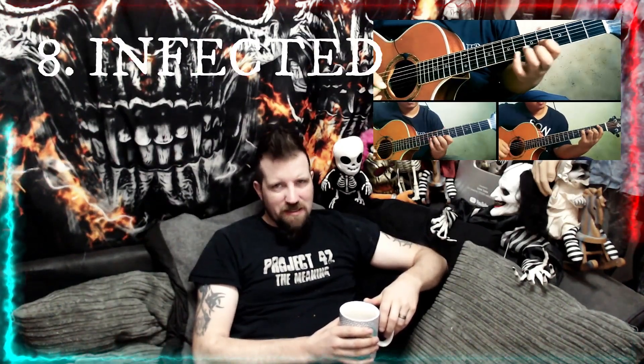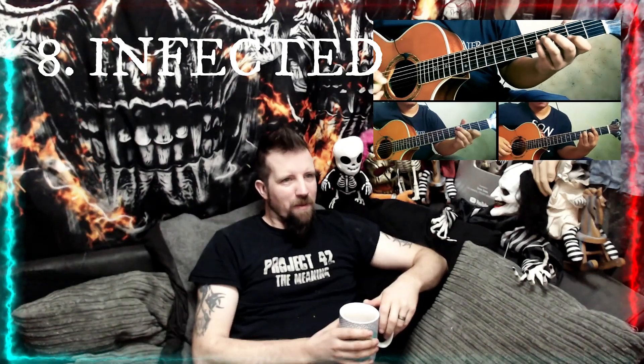At number 9 we have Reorion. Reorion has some serious funk — he's got a funky groove in that particular track. It has wonderful flourishes and also showcases his unique playing style, so it's another great song. It's very groovy and I love it. At number 8 we have Infected — it's another one of his originals.